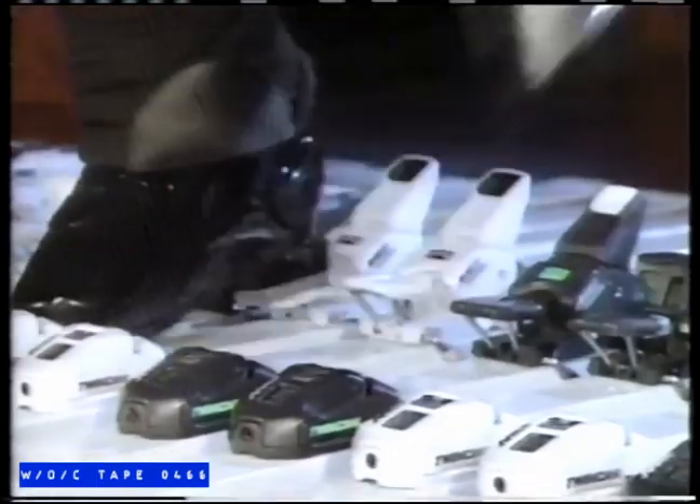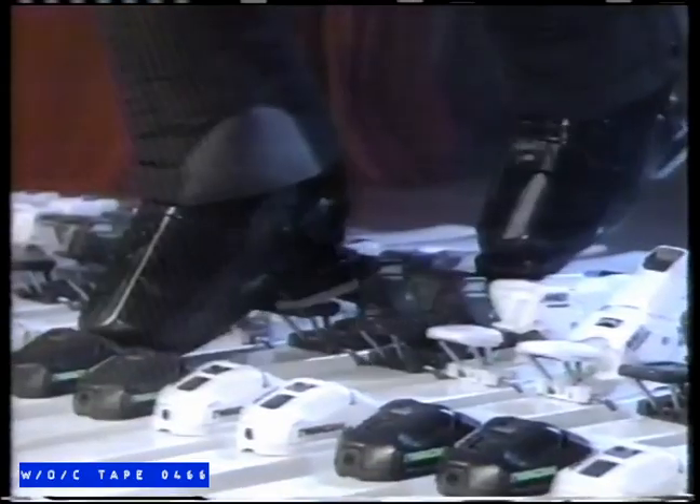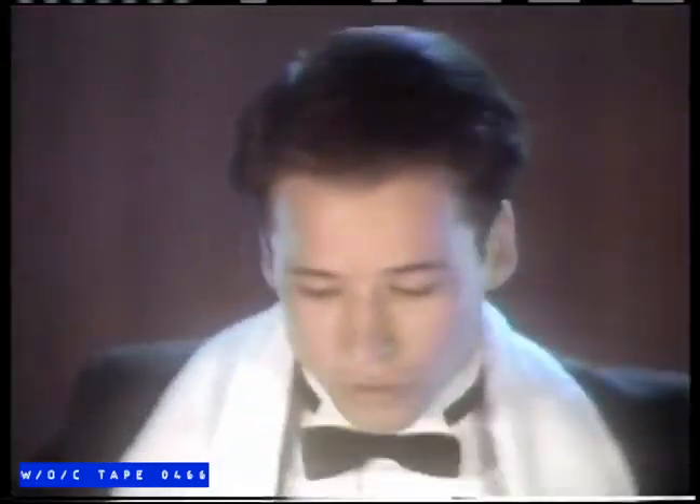We couldn't call ourselves experts if we didn't have the Full Spectrum Twin Cam Bindings.